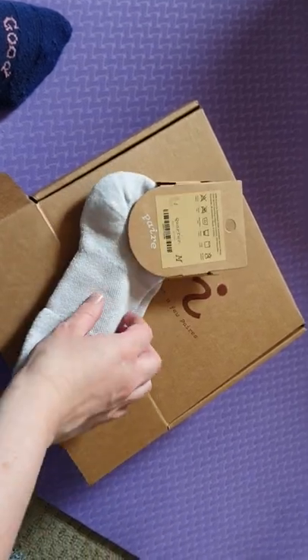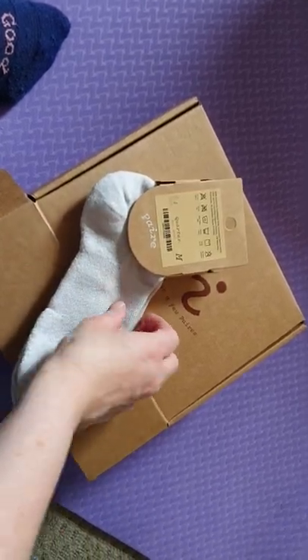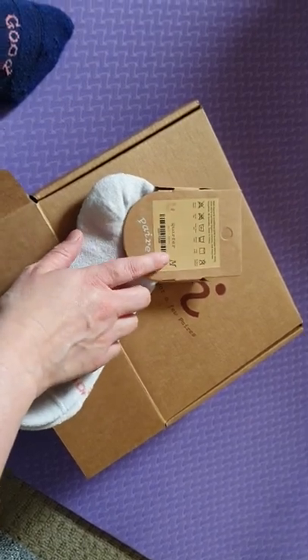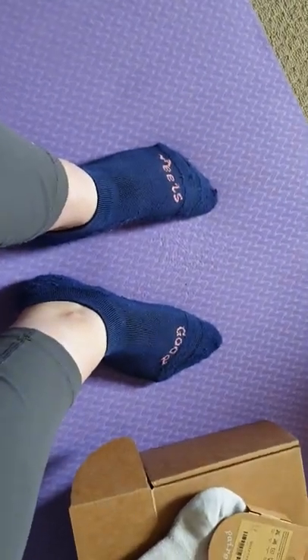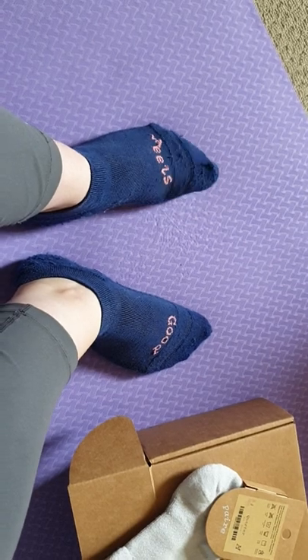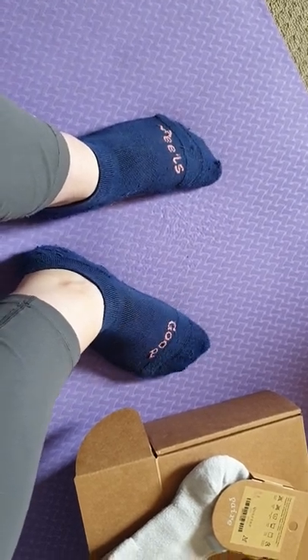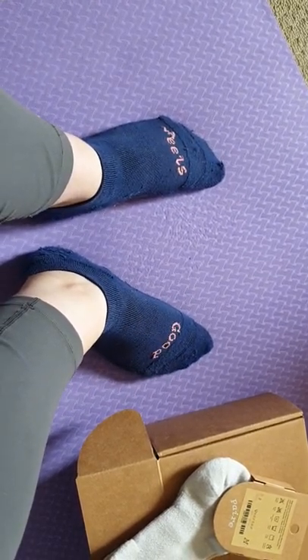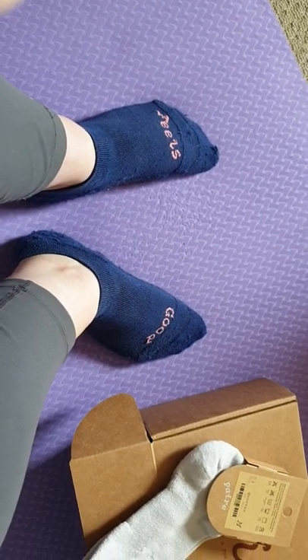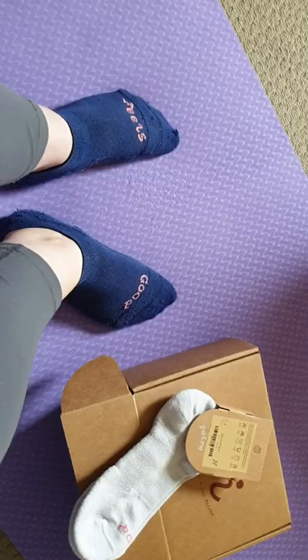I'm an Australian size 8 so I wear a medium, but there's a size range on the website if you want to check it out. Overall, worth the dollars. They've held up really well — my new favourite socks. No more rubbing, no more shoes eating my socks. Fingers crossed for some sort of red colour in future.